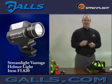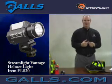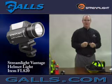The Vantage Helmet Light will fit either on a traditional style or a modern style metro helmet. The light itself is powered by two CR123 lithium batteries.